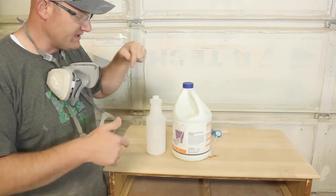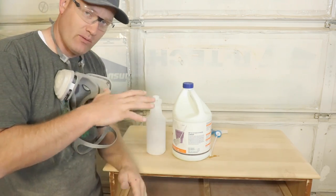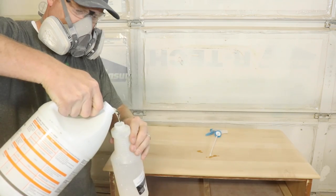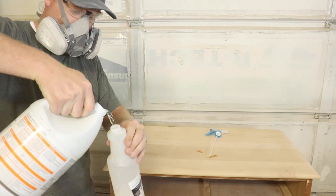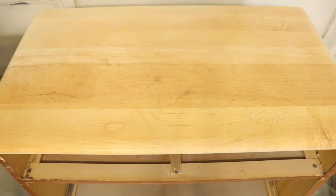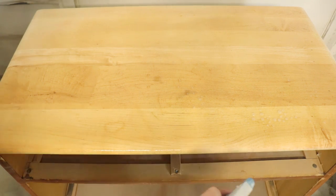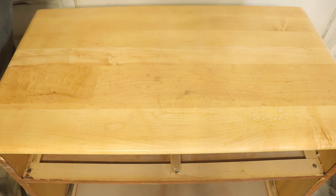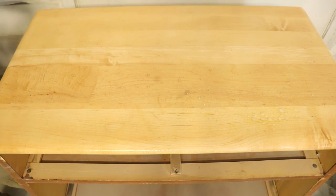So I'm going to put the respirator on, pour this in, spray the top down, then let that dry and go from there. Once it's dry, if there's any kind of dust or residue from the bleach drying out, we'll wipe that off with a dry towel and then hit it with some more bleach, and just keep going until we get the color we want.